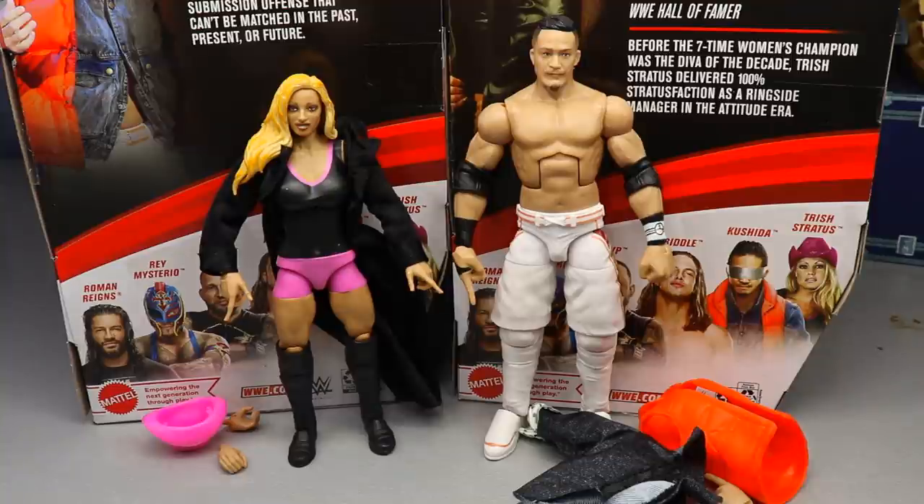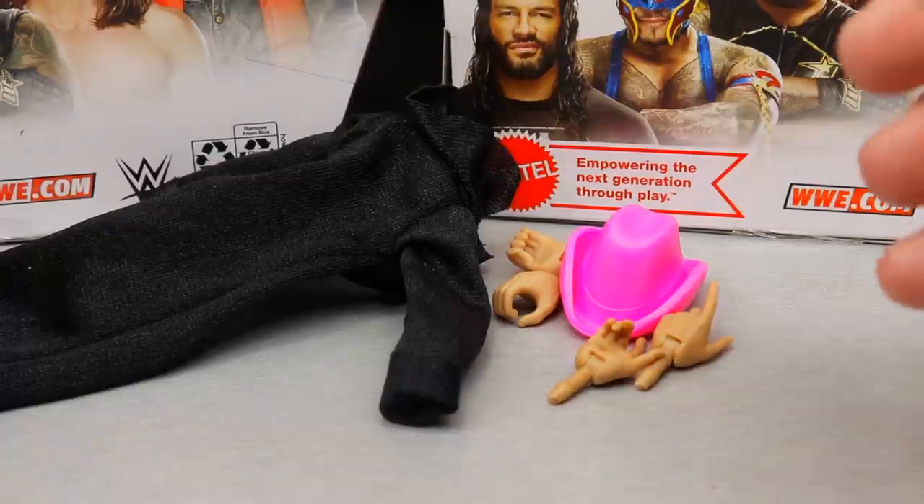We're going to start off with Trish Stratus — her accessories first, then dive into the figure, then run it back for Kushida's accessories and the figure itself. At the end of the video, I'm going to rank the figures in this set from worst to best in Elite Series 88, and my wife is also going to help. I'll try to keep that trend on every review going forward — it gives a different perspective. Let's dive into Trish's accessories and then the figure.